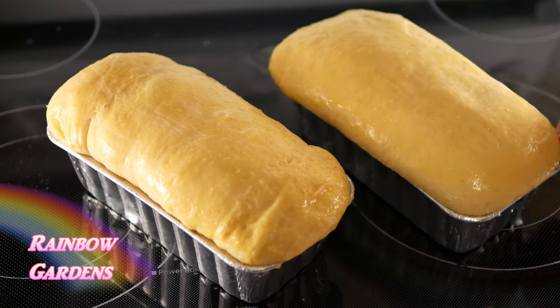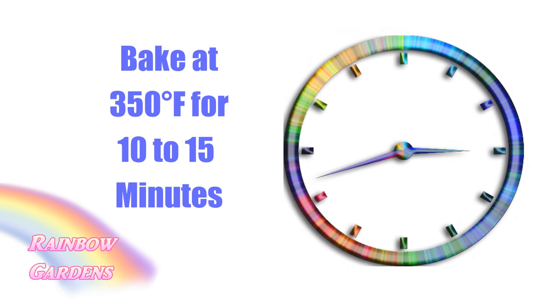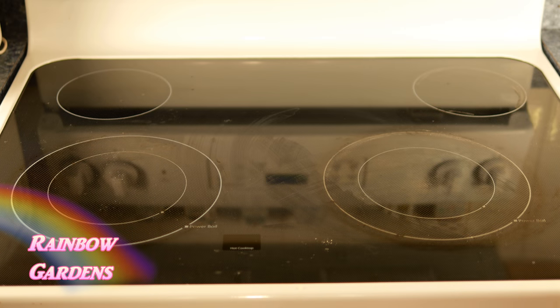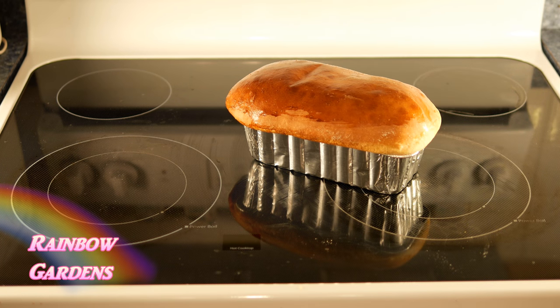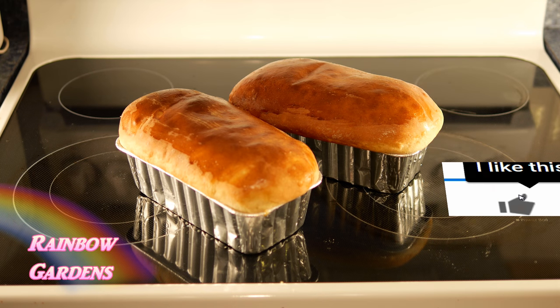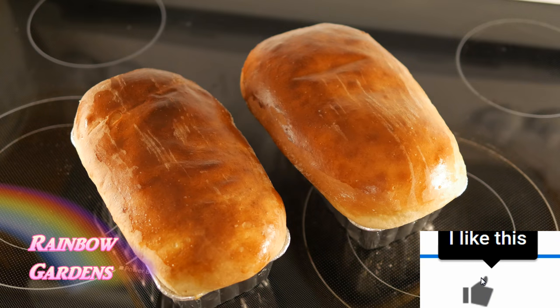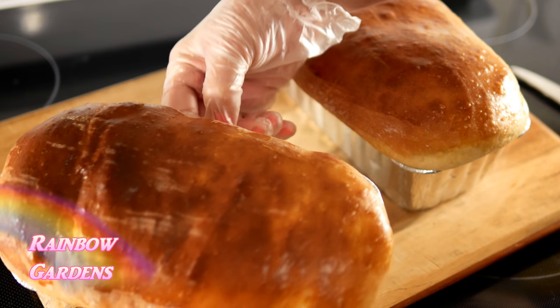Now back into the oven, which I had preheated at 350 degrees Fahrenheit. I let them cool off just a little bit, then removed them from their pans and sliced them.